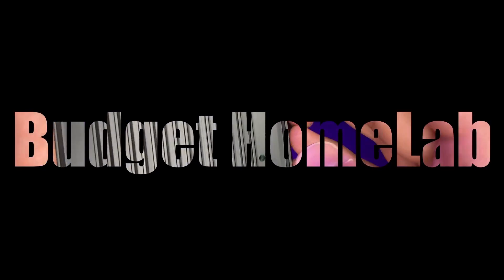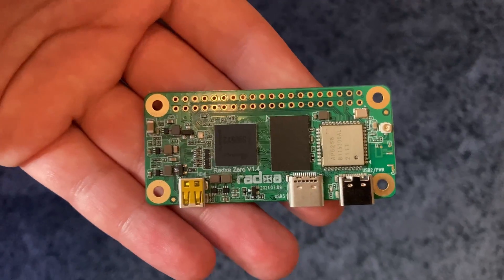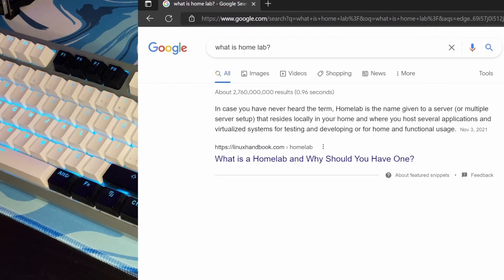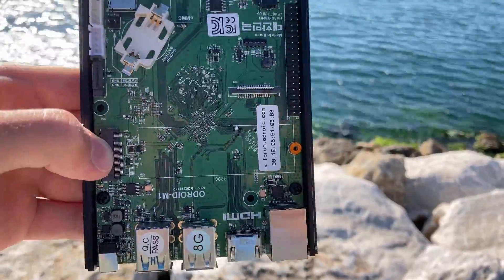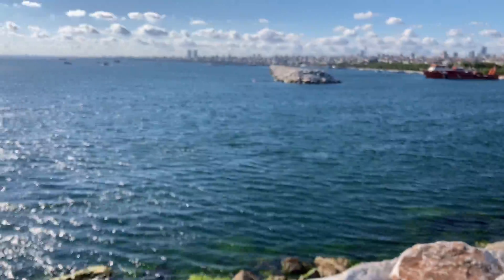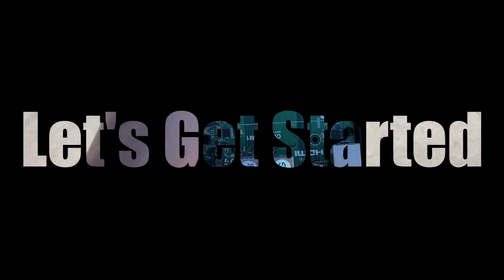Budget Homelab is a series where I'm going to be creating a homelab all with budget hardware. A homelab is one or more servers that you run in your home to host various applications and use for testing purposes. I'm building one because it's extremely fun and it's going to be useful in my day-to-day life. So if you're interested in following my journey of using ARM, x86, and any budget parts to smarten up my home, let's get started.